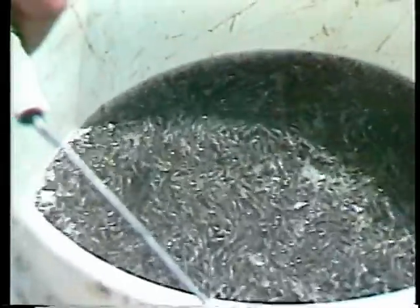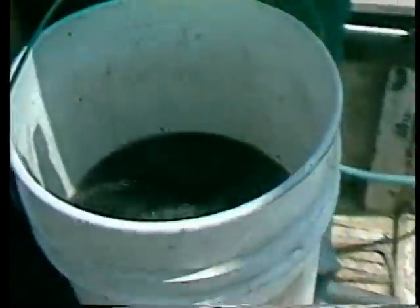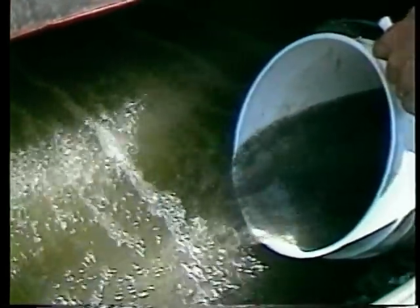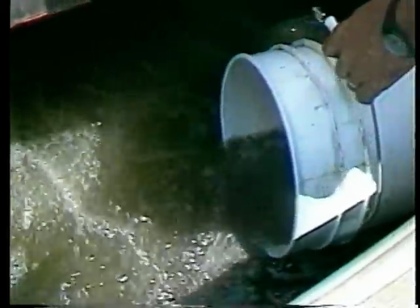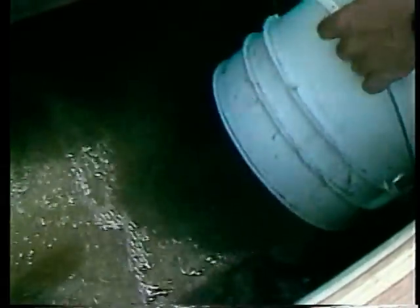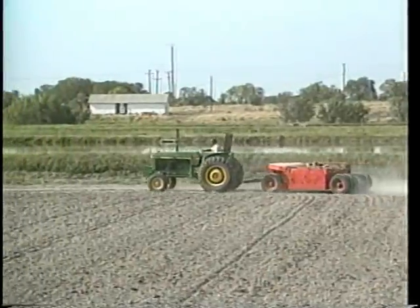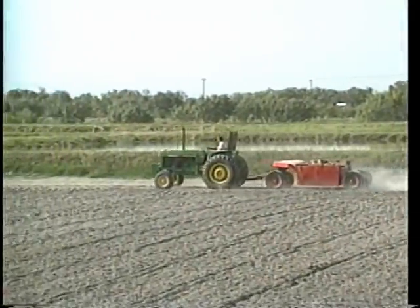Whatever your ideal stocking density, you'll need an accurate estimate of the number of fry being stocked into nursery ponds. Record the volume of water that a known number of fry displaces using a graduated cylinder. Repeat this procedure on at least three different samples for improved accuracy. Then the right number of fish can be hauled to each pond by measuring the volume of water displaced in the hauling container. For good fry survival, keep the nursery pond dry for at least seven days prior to being filled for stocking, and smooth the pond bottom if necessary.